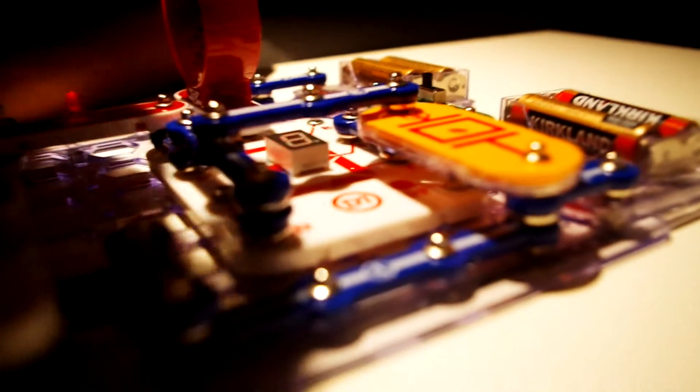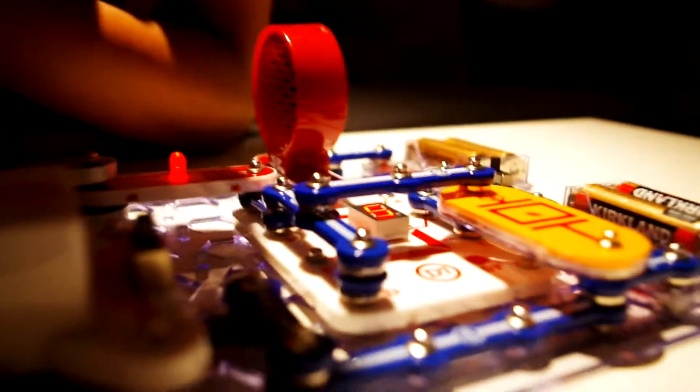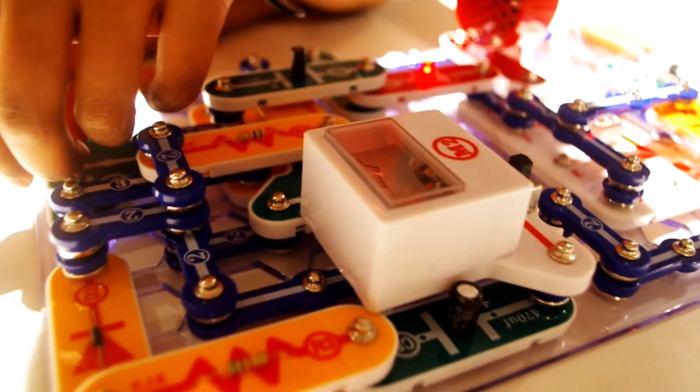Sounds like a woodpecker. I guess you can see on the meter. I wonder why the meter doesn't work — it was working. He corrected it with the right positive and the negative. It's correct. Yeah, you can really hear that. Look at the flashing light.